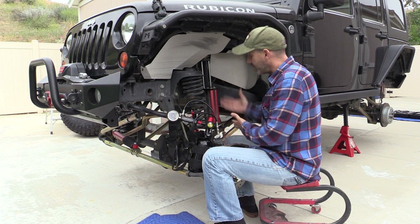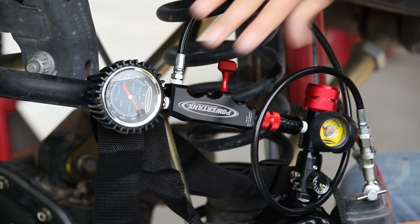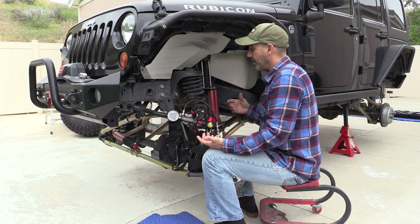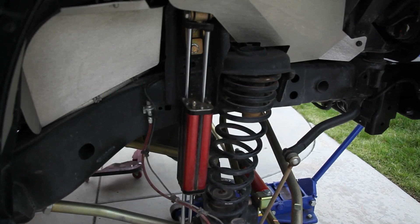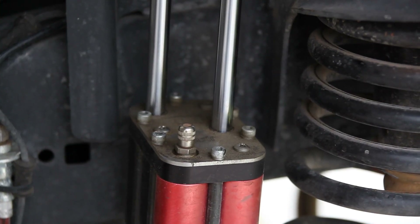I wanted to show you the shocks dirty — I just nicked my hand and got six stitches in my finger so I won't show the cleanup, but I thought it would be more accurate to show what the shocks and seals look like untouched.